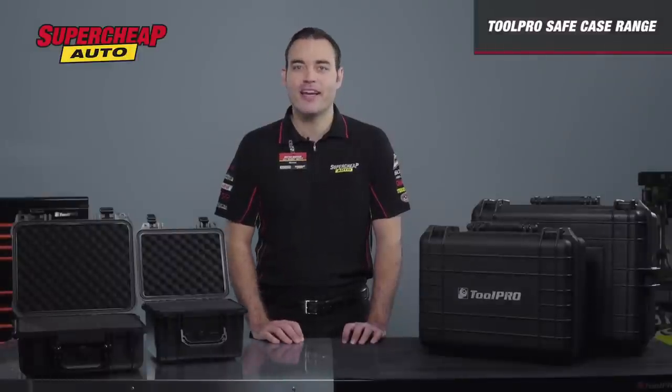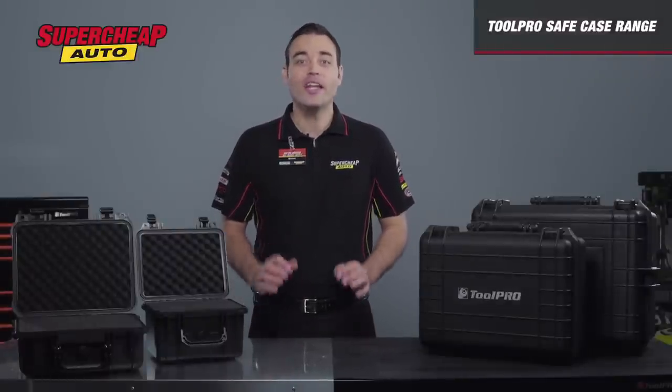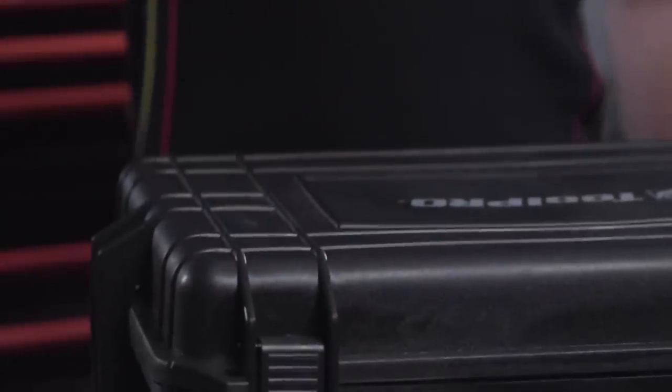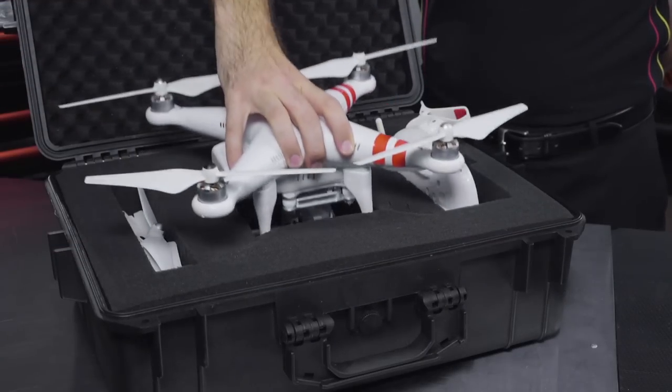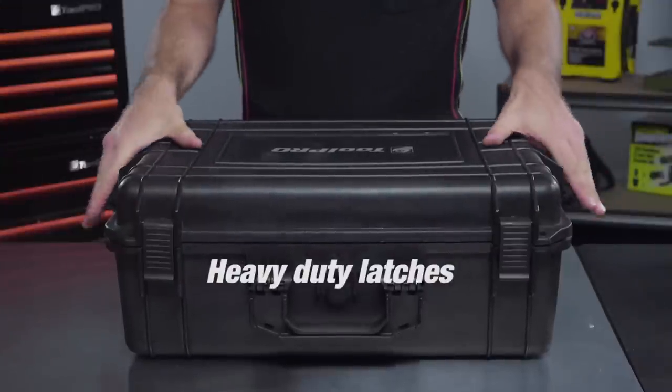These Tool Pro Safe Cases are fantastic for photographers, electricians, or any trade with sensitive and costly equipment. The outer shell is made from a durable hard plastic, and to further secure your goods, the heavy duty latches ensure it won't unexpectedly open.